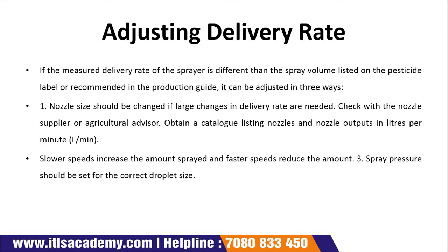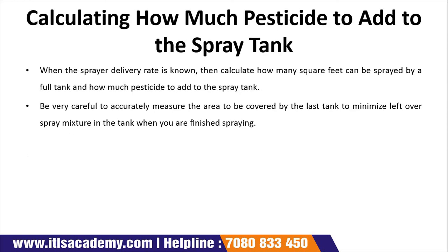If the measured delivery rate of the sprayer differs from the spray volume listed on the pesticide label or recommended in the production guide, it can be adjusted in three ways. The first is the nozzle: the nozzle should be changed if a large change in delivery rate is required. Check with the nozzle supplier and an agricultural advisor, and obtain catalogue-listed nozzle output in liters. We need to define the appropriate nozzle size.